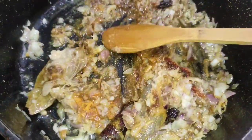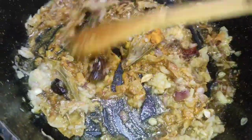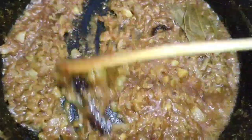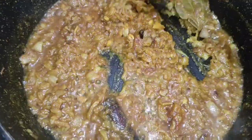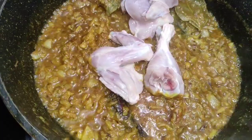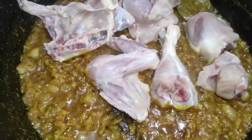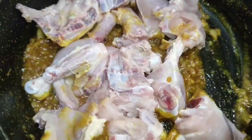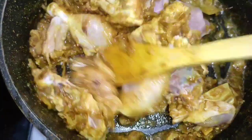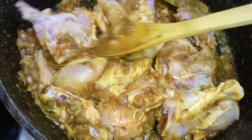We'll mix the mushrooms in a little bit. I will fill the mixture and boil the mixture.